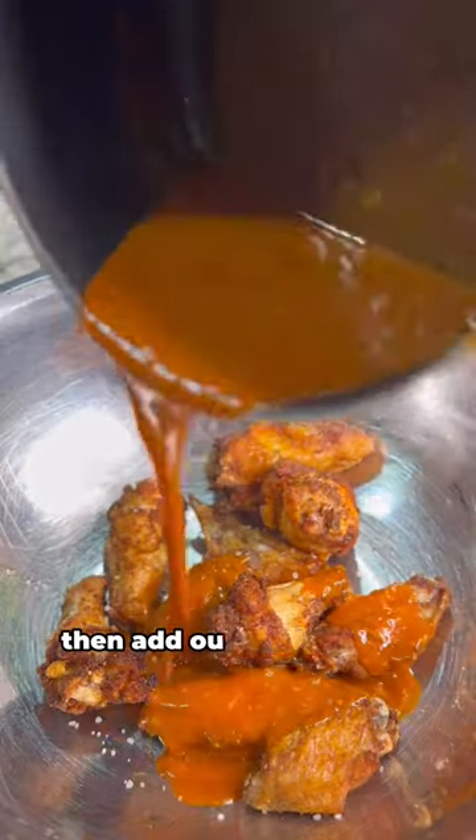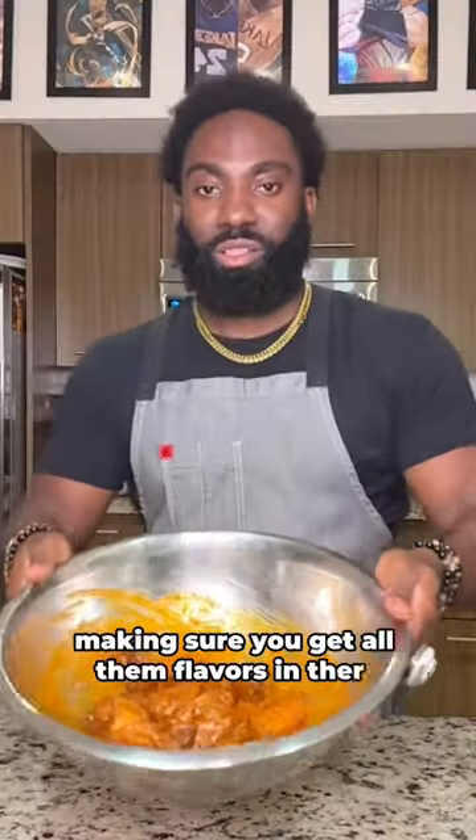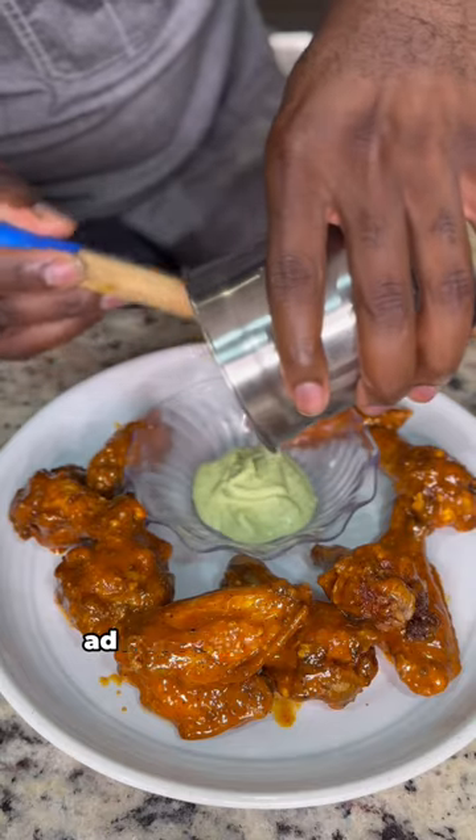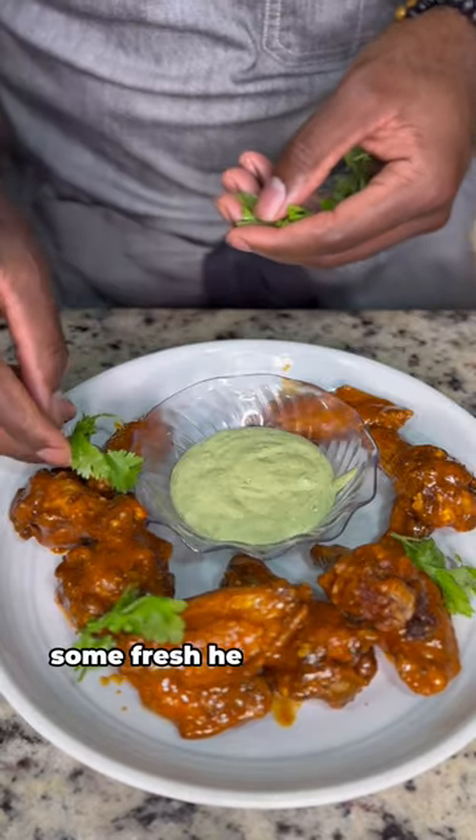Get those wings fried to golden brown. Season with some salt, then add our Buffalo Lime Sauce. Toss them bad boys up, making sure you get all the flavors in there. Look at that sexiness. We plate our wings up, add our Sorancho Ranch dipping sauce, some fresh herbs, and enjoy.